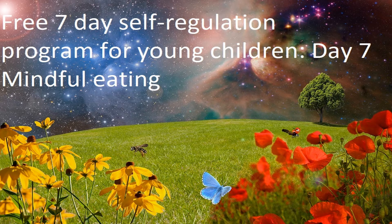Notice if parts of the sultana are shiny or dull. Hold it up to the light and see if you can notice whether the light is coming through it.